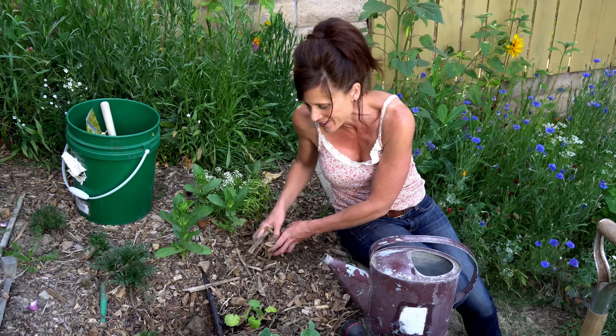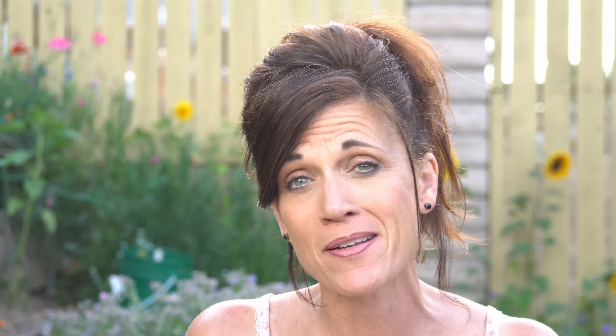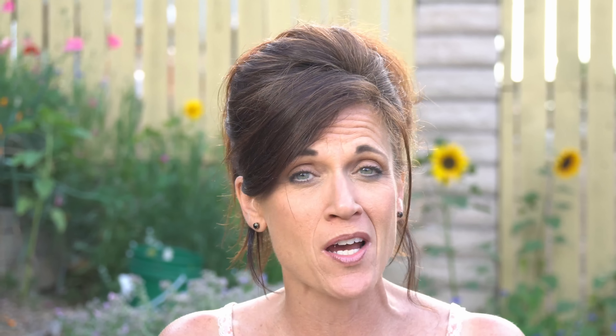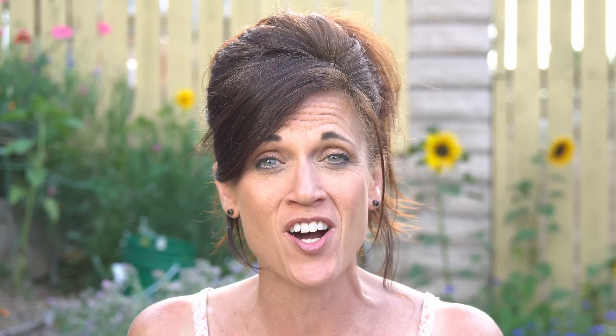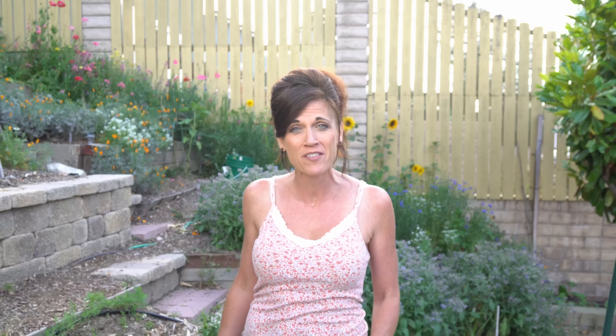If you haven't yet started seeds indoors but still want to grow zucchini, you can always pick up a plant start at one of your local garden centers — they're very readily available — or you can start seeds directly in the soil, though as I mentioned they can be a little temperamental. I also like to mulch the zucchini plant with a couple of inches of wood chip mulch or shredded leaves, because the roots are relatively shallow — usually going down about 12 inches — and mulching really helps keep them from drying out, especially if you live in a really hot climate like I do.